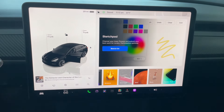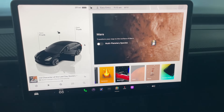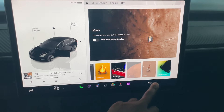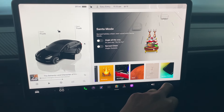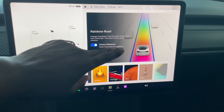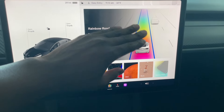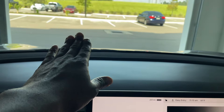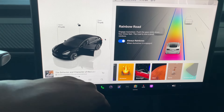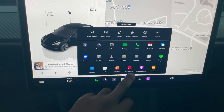You can do romance mode, get cozy — there's heat that comes with that. There's a sketch pad you can draw on. There's a Mars mode that transforms the map to look like you're driving on Mars. There's a Santa Claus mode, and rainbow road mode — when on autopilot, it looks like you're driving on a rainbow instead of a regular road.